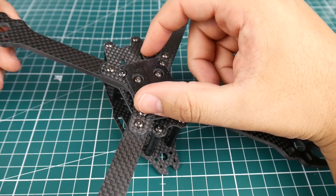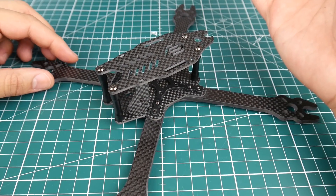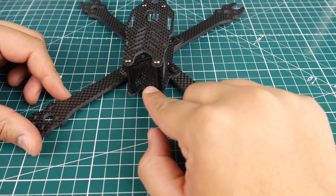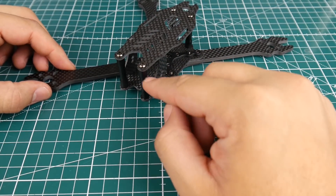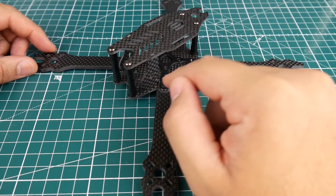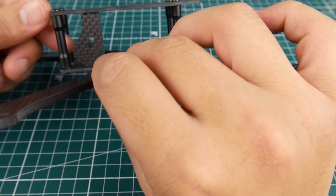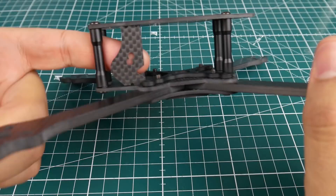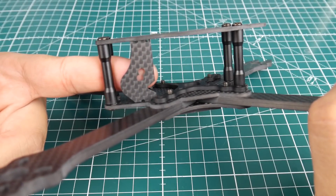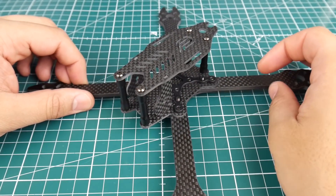There's one nice feature not a lot of frames are doing lately: these two holes are meant for mounting a RunCam Split or RunCam Mini. You can use the metal bracket with these holes, remove the side plates, and have that hold your camera. However, the camera plates themselves are a bit weird — it's just two holes next to each other, so I'm not sure how this will hold anything. You might need a custom screw or spacer.